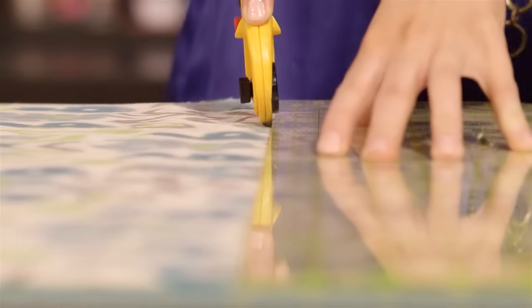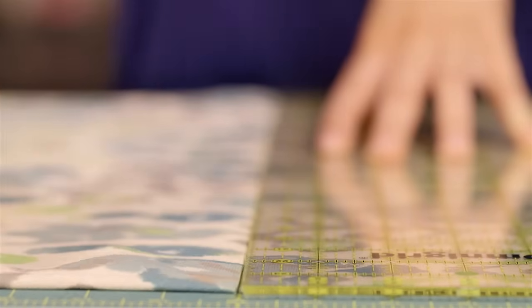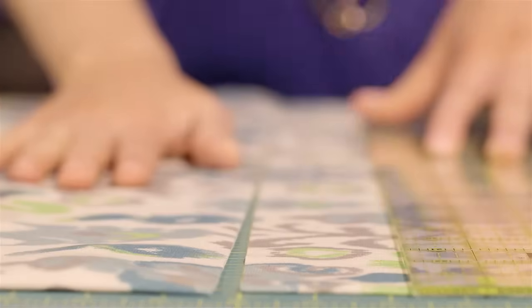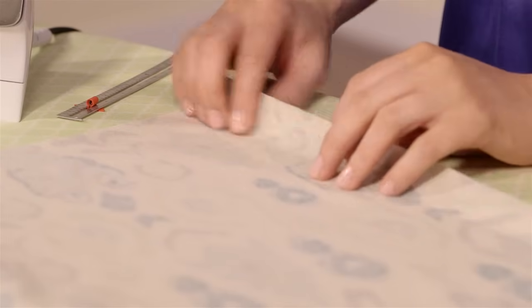Cut out two pieces of fabric according to the measurements. I'm using a rotary cutter on a cutting mat to get the straightest lines possible, but you could just as easily use fabric scissors if that's what you're comfortable using. Once your fabric is cut out, you're ready to sew.